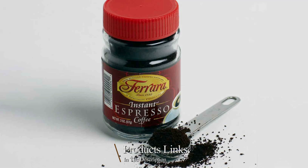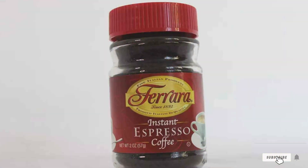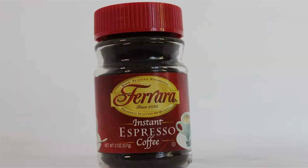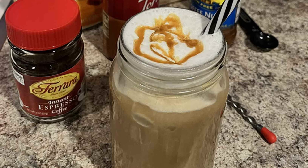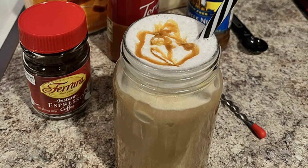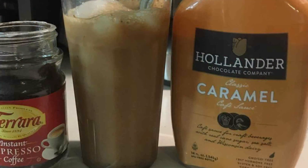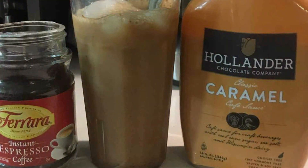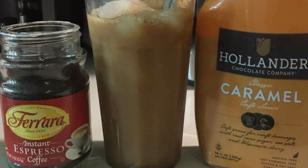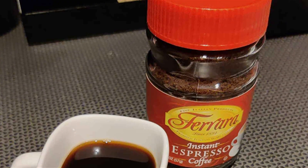Number six: Ferrara Instant Espresso Coffee, two ounces, offers the convenience of instant coffee without compromising on flavor or quality. Sourced from premium beans and expertly roasted, this instant espresso delivers a rich and robust flavor profile with a smooth finish, perfect for espresso enthusiasts on the go. Packaged in a compact and durable two-ounce jar, its airtight seal preserves the coffee's bold aroma and intense flavor, ensuring each serving is as satisfying as the last. With just a spoonful in hot water, you can enjoy a delicious espresso shot in seconds.